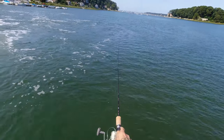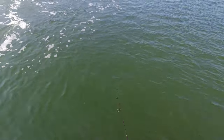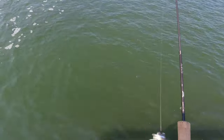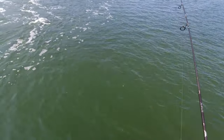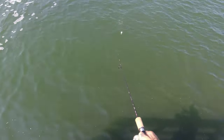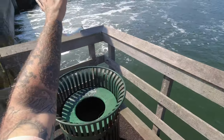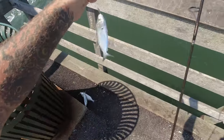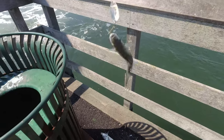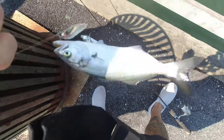All right, let's see if we can get our last one here. There we go! And that is our bluefish limit. I'm gonna dispatch that guy and get these home and let's make something to eat.